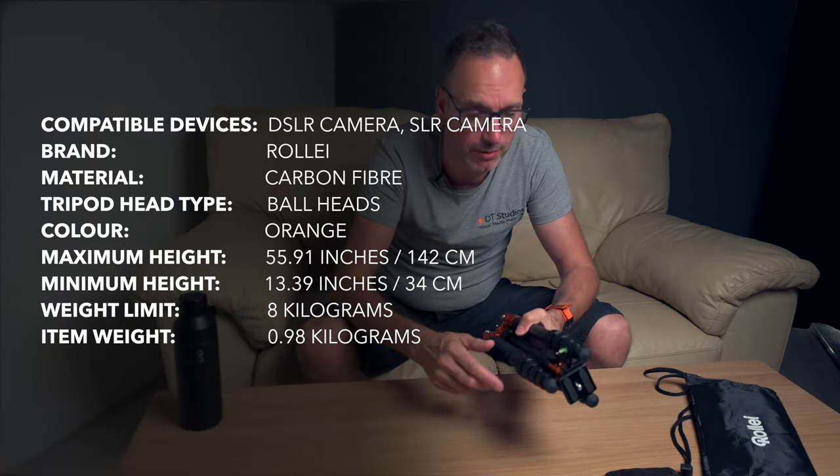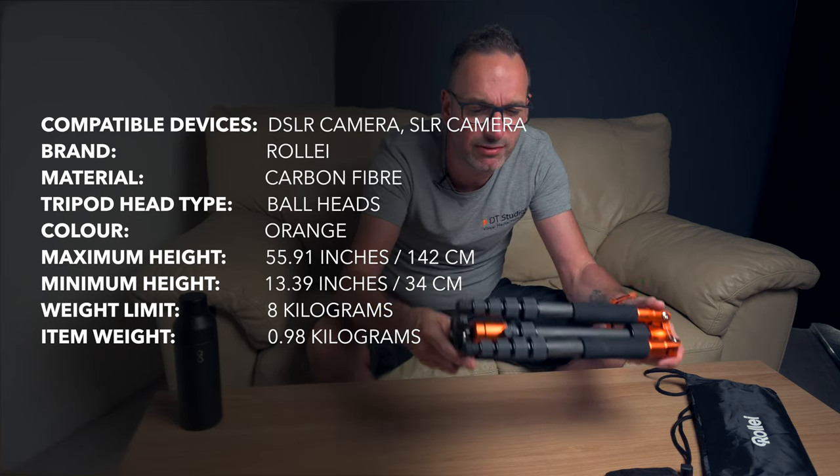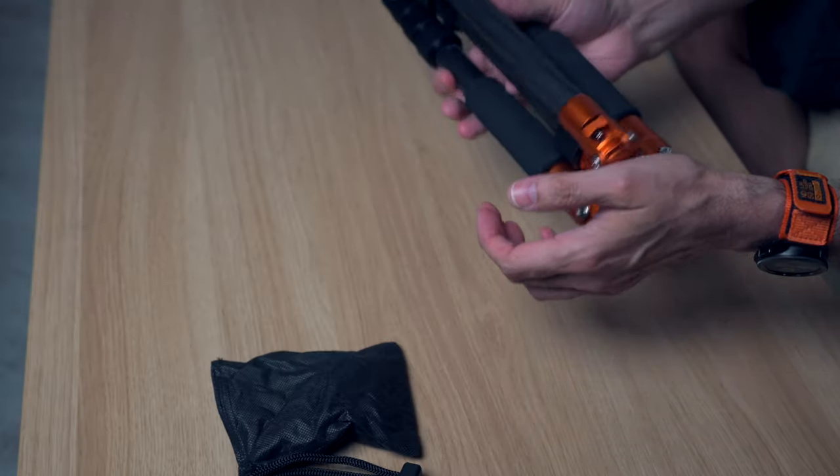I'll put the specs up on the screen so you can see for yourself. It folds away, so compact. That's lovely and it's nice and light — I think it's about one and a half pounds.